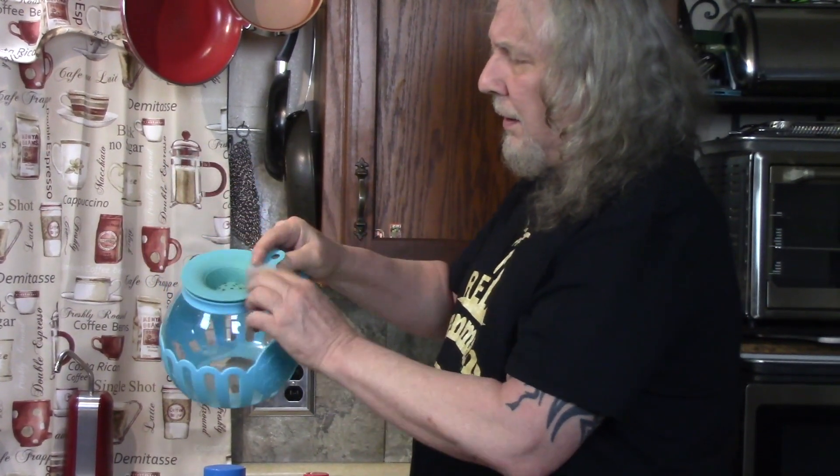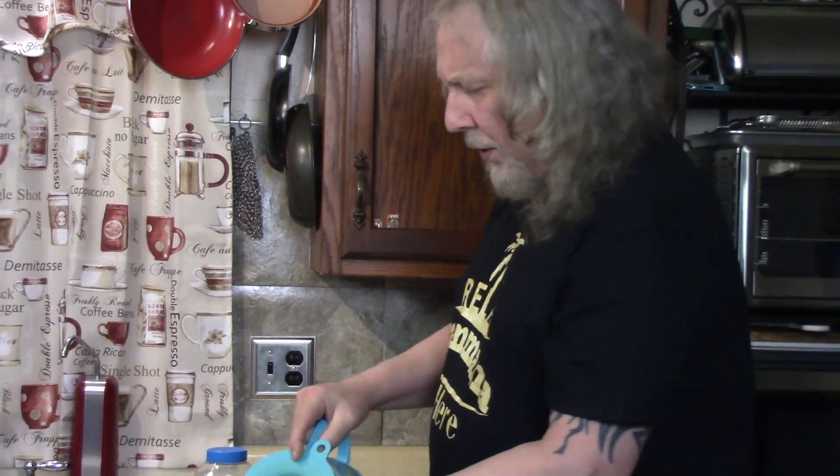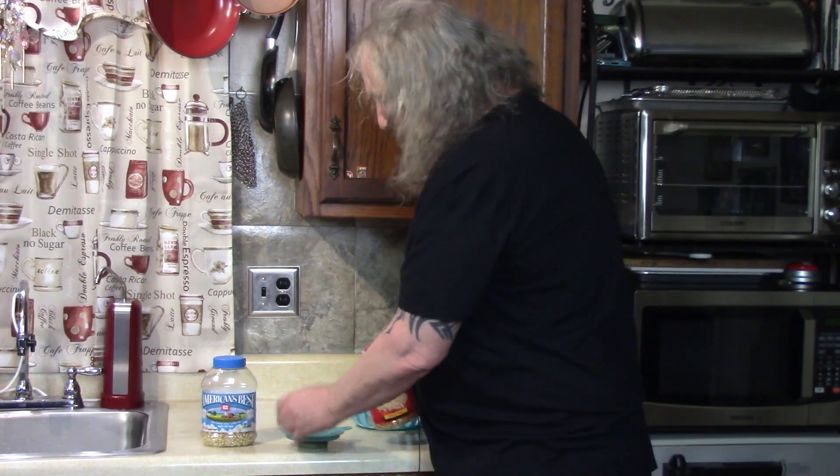And this is plastic. There's this silicone top, which is also a measuring cup. And you fill it up about like this.